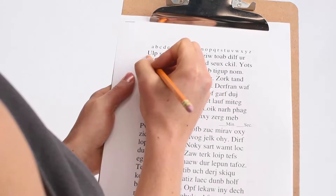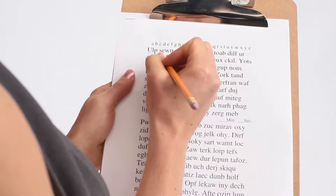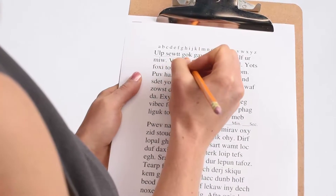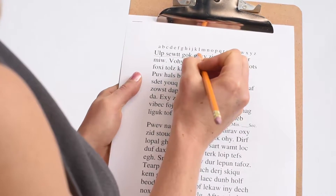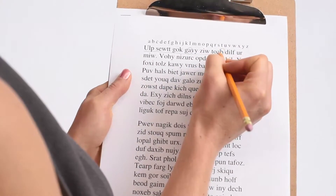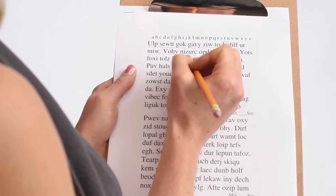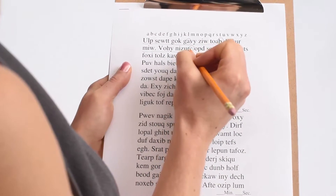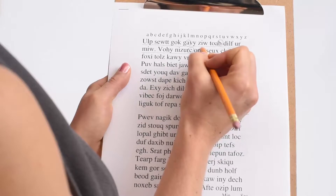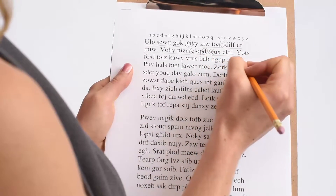You start the Michigan Tracking exercise by starting a stopwatch, then you track the first line of letters and circle the first A that you see. You go across and circle the first B, and you keep going down the alphabet with C, D, E, and so on.